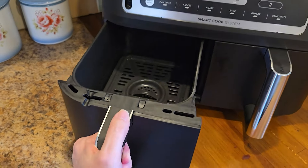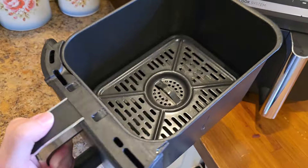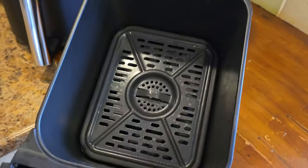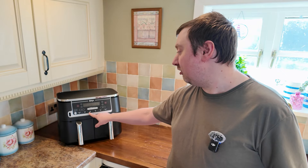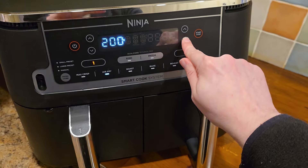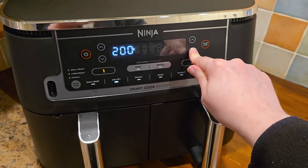This air fryer uses a smart cooking system. As you can see, there are two drawers for a combined capacity of nine and a half liters, making it suitable for up to eight people. There are six functions in total: Max Crisp, Air Fry, Roast, Bake, Reheat, and Dehydrate. We haven't tested dehydrating yet, although it's something my wife wants to try.